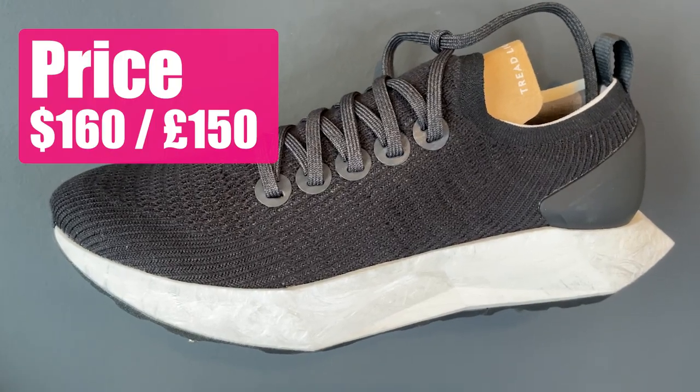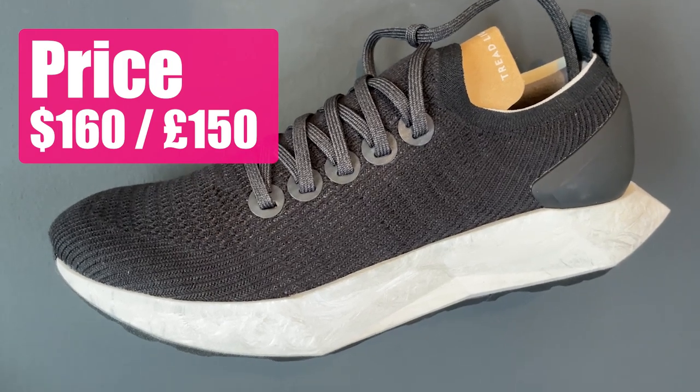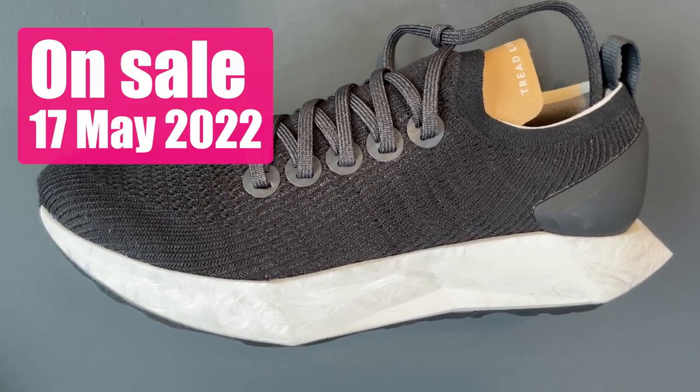On price, expect to pay £150 in the UK and $160 in the US. The shoe will be available from the 17th of May.